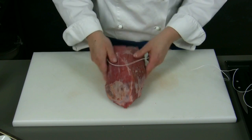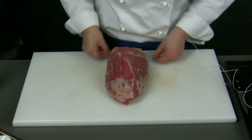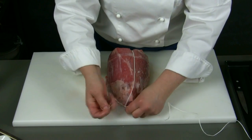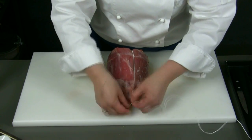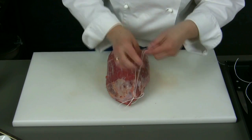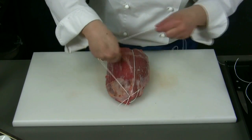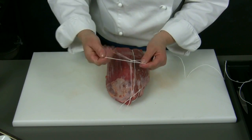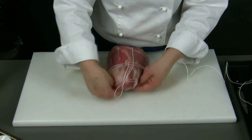It is speedy to tie the meat so that it doesn't change shape while cooking. We start placing the meat on a cutting board, we run a twine under it and we make a knot on the length side. Then we roll up the twine around the meat, close to the knot.